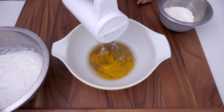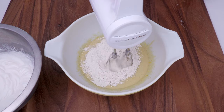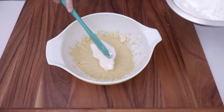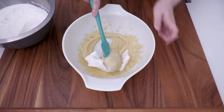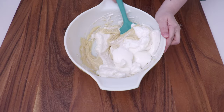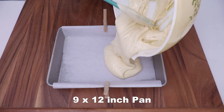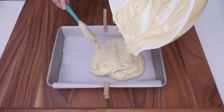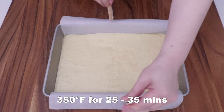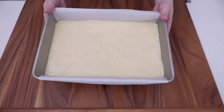Mix the egg yolk mixture together until it looks light yellow, then add the dry ingredients and mix. Put a quarter of the whipped egg whites into the yolk mixture and fold, then add the remaining egg whites and fold. The recipe calls for an 8-inch cake pan, but I'm using a 9 by 12-inch pan to have a thin layer of cake. The pan is lined with parchment paper and oiled. Bake at 350°F for 25 to 35 minutes, or until a cake tester comes out clean.